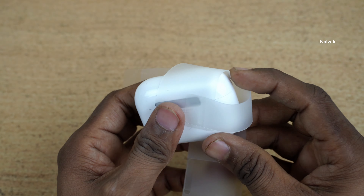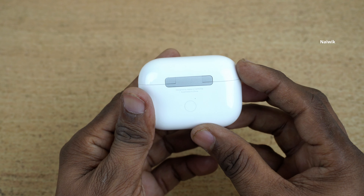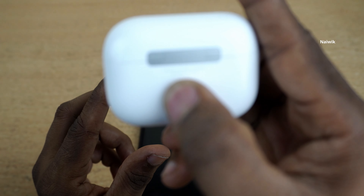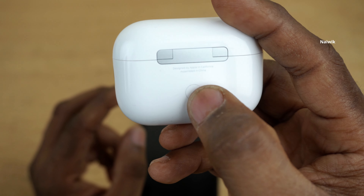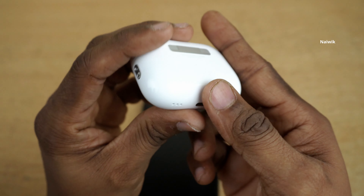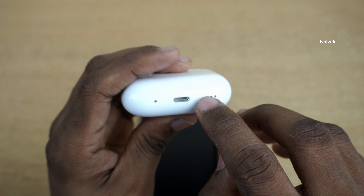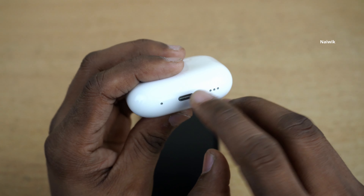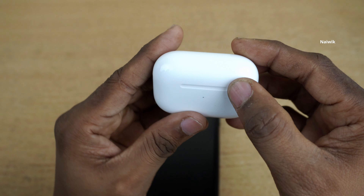Let's remove this plastic wrap. This is how the AirPods Pro 2nd generation looks. At the back of the AirPods it is printed: designed by Apple in California, assembled in China. You have a physical button at the back. Here you have the option to add the straps. At the bottom you have the speaker and Lightning connector. And at the front you have the indicator light.